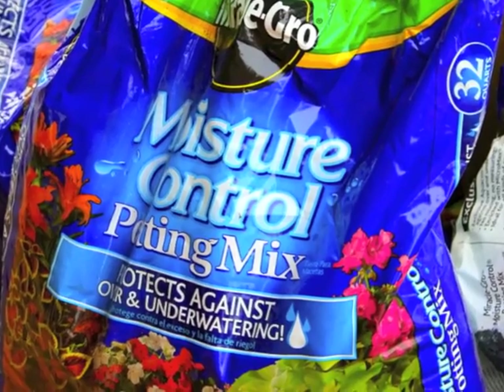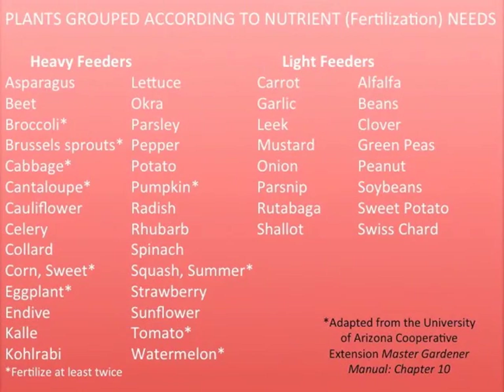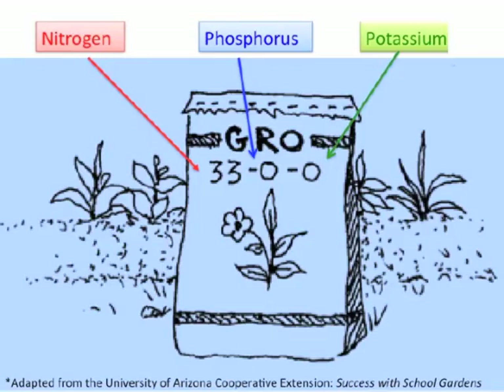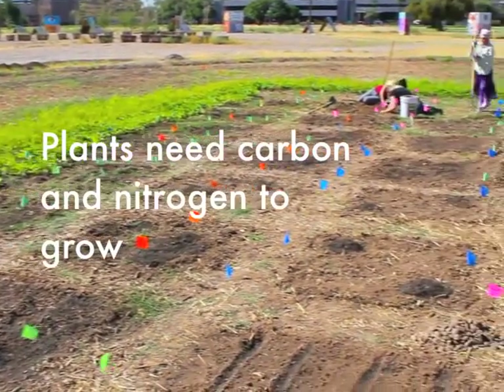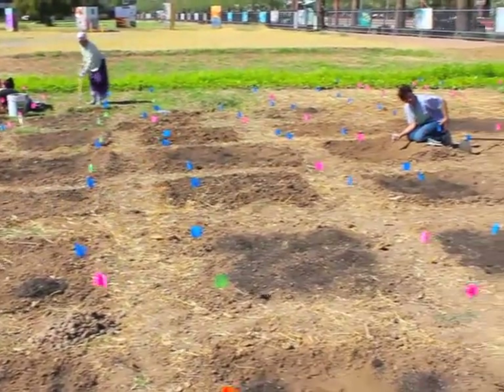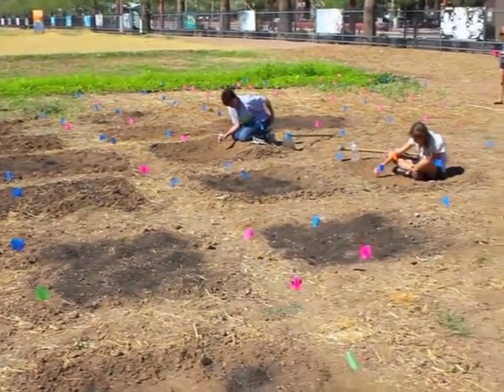Fertilizer is a soil amendment we add to the soil. What defines a fertilizer is that it is quantified. When you look at a bag of fertilizer, there will be three numbers indicating the nitrogen, phosphorus, and potassium content. The rate of application will be on the bag—follow those directions. You have to do the math and figure out how many square feet you're doing soil prep for, then weigh and measure the fertilizer accordingly.